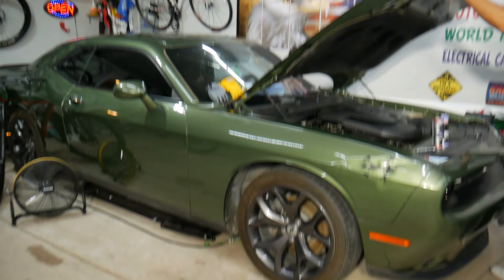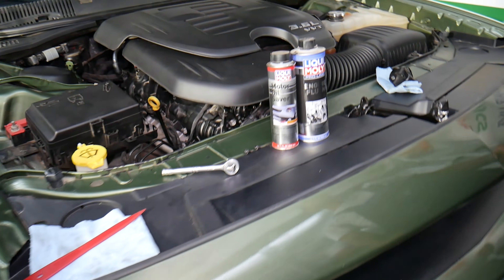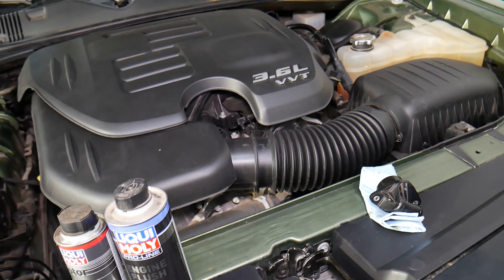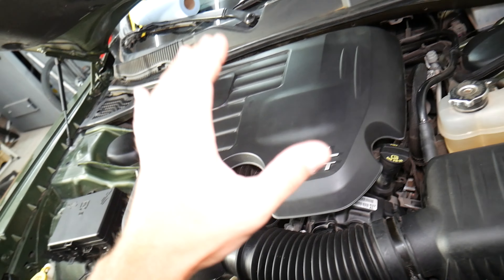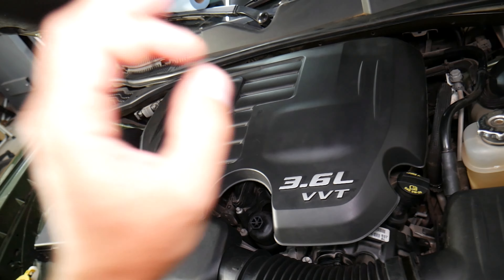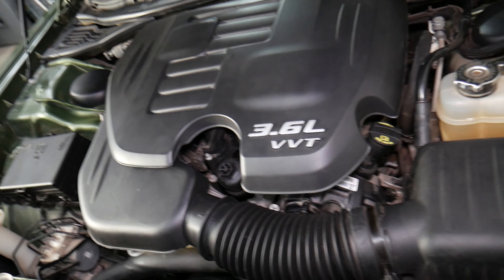So what we have specifically here is a Dodge Challenger. It doesn't matter what engine you have — four, six, or eight cylinder. This is a V6 engine, and it's a really new engine. We'll explain why this issue could happen because many of you requested that information in the comment section.